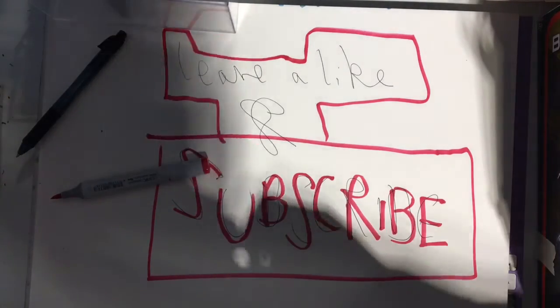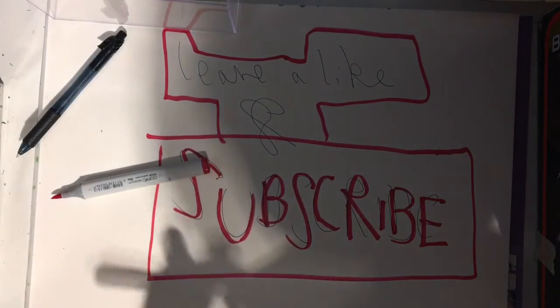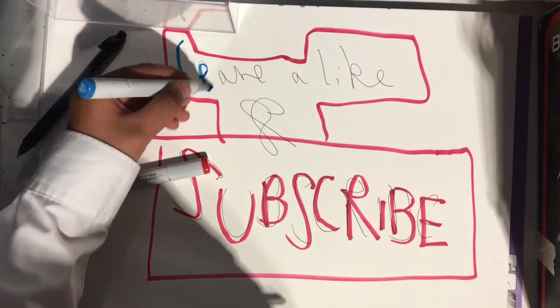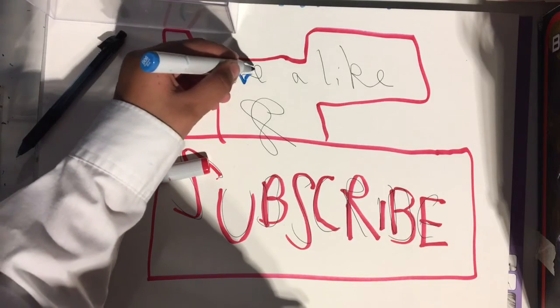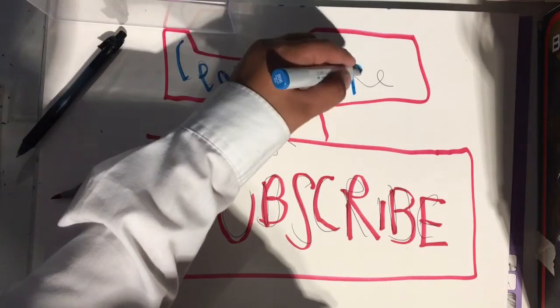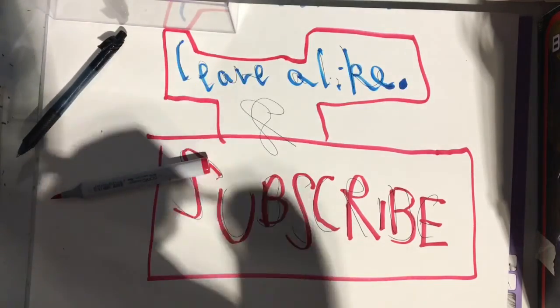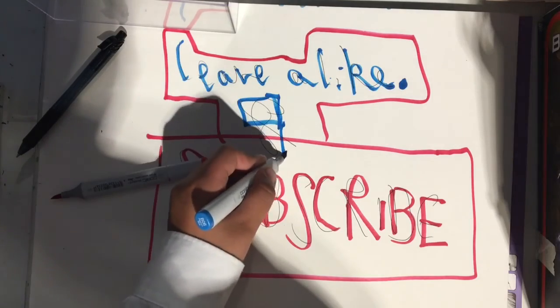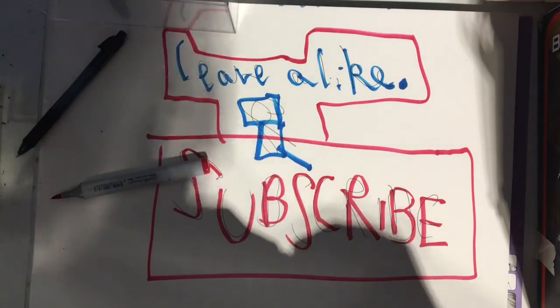I'm going to be posting the three marker challenge soon. Out of the 36 Copic markers I have, I'm going to randomly choose three and draw something with them. I think I might draw a dragon, but let's see.